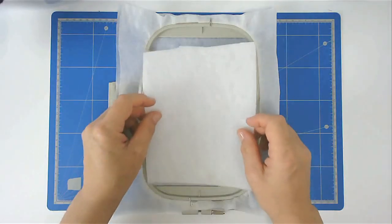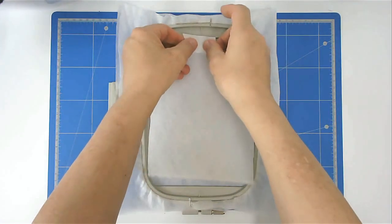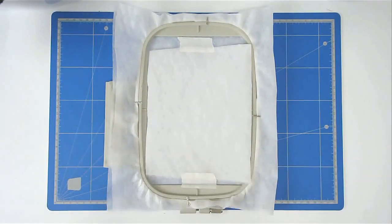Place your batting over the outline and then tape it in place with a little bit of masking tape or painters tape. Pop your hoop into your machine and stitch round number three to secure it.